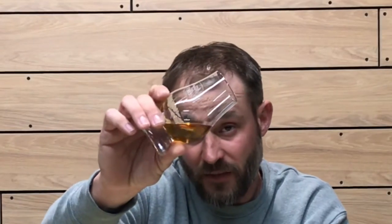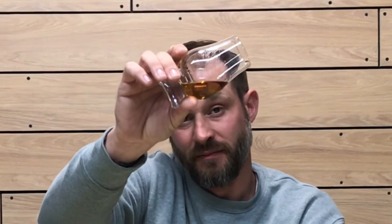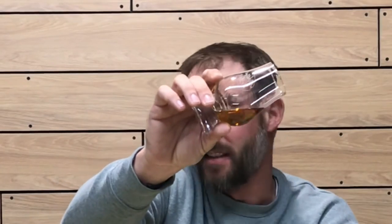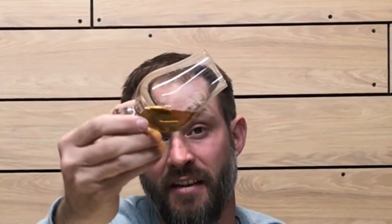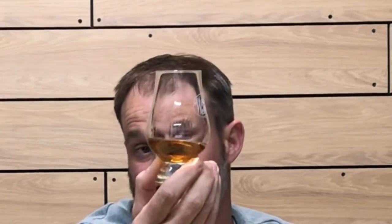Let's get into the color, nose, and taste of this whiskey. On the color, this whiskey is a nice amber color — not super dark, but not really light either. The viscosity, as you can see, is coating the glass very well. It is super viscous, sticking to the glass with nice thick legs.